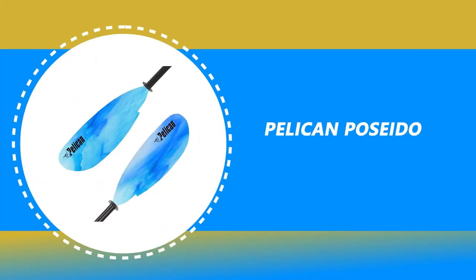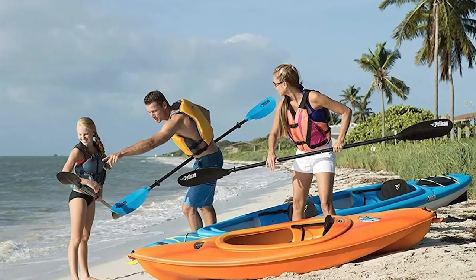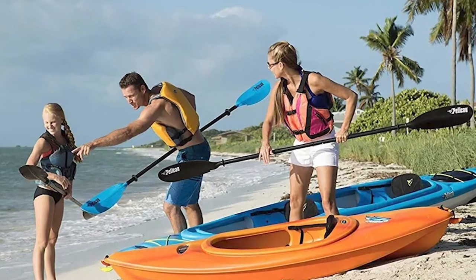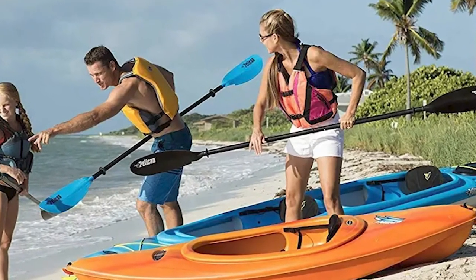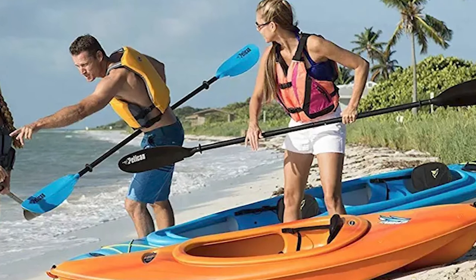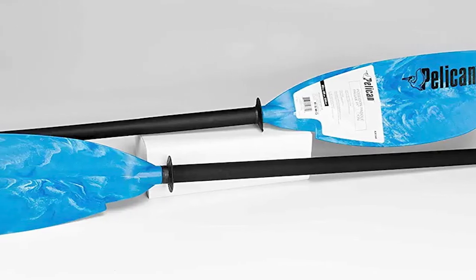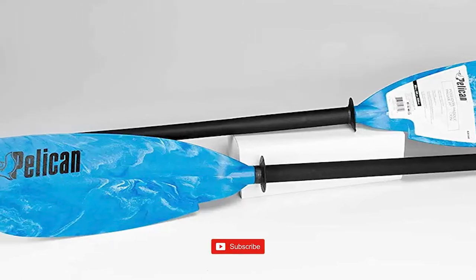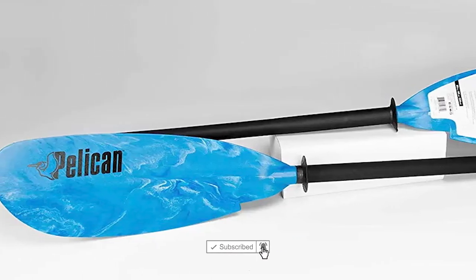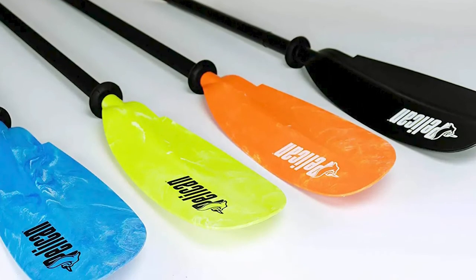Number 8: Pelican Poseidon Kayak Paddle. This Pelican Poseidon Kayak Paddle is perhaps the most ideal choice for your ordinary use. It comes with two sturdy pieces of aluminum construction and an impact-resistant fiberglass reinforced polypropylene feathered blade design for great durability. It has adjustable drip rings to help keep hands dry for a better grip. This paddle comes with an enforced push-button connection with a zero or 65-degree angle adjustment.